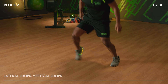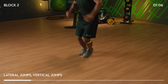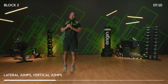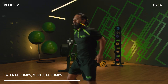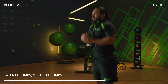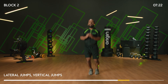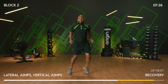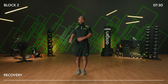Jumps — lateral, vertical, lateral, vertical. Nice and light on your toes. This is your fourth exercise of your first round. Step, jump, step, jump. Last 10 — give me a few more seconds. And five, four, three, two, and one. Right! 30 seconds recovery — we're going to go again.